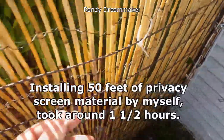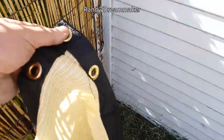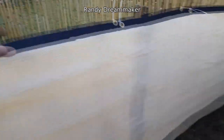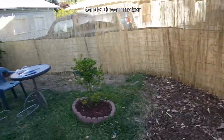Compared to putting up reed fencing where I had to use hundreds of little ties, this is going to be a lot easier and a lot faster, so I'm really happy about that. It came out really well — the material is quality, I like it.